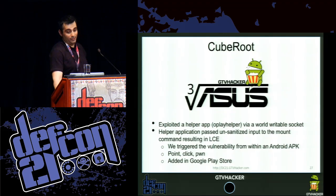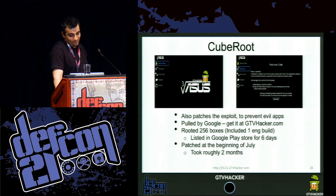We triggered the vulnerability from an Android APK that just showed network permissions — it was point, click, pwn. We added it to the Google Play Store just for fun, and it was pulled by Google after six days. We rooted around 256 boxes, including one engineer build. And it took two months for them to actually patch it. With six days in the market, imagine the damage someone could have done if they were trying to be malicious.